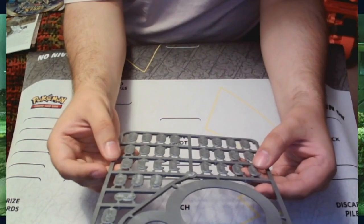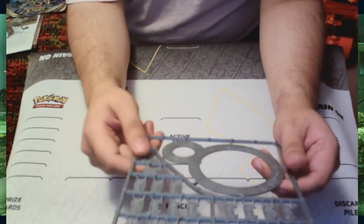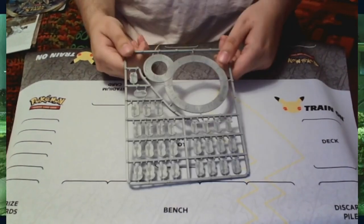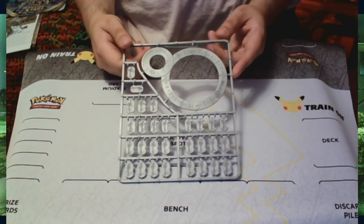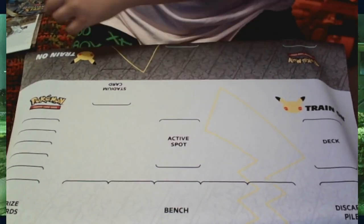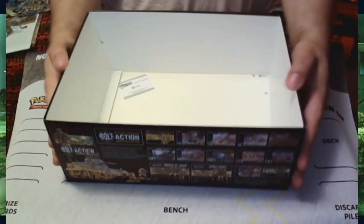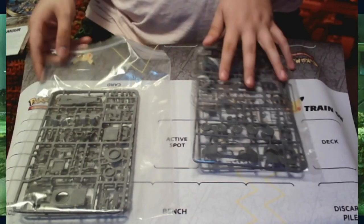I'm going to give the German sprues to people I know who are learning the game — this one will probably go to Ryan. I'm also doing a review on the Tank War starter set for the British and I'll be giving that one to Ryan as well. With that, the box itself is empty excluding the packing, so I'll pack this back up and we'll get to closing.